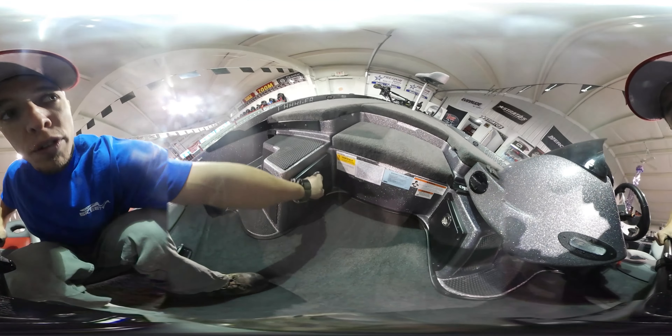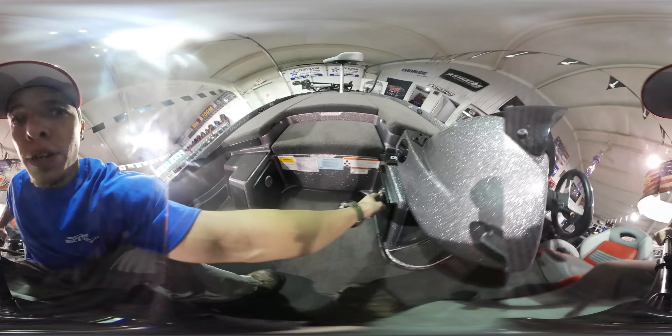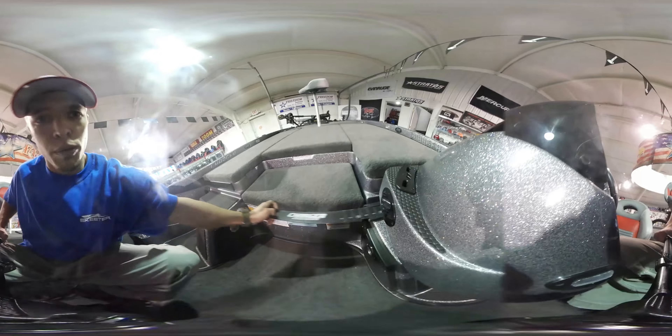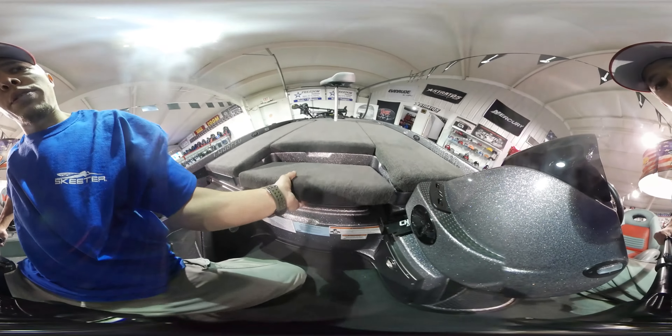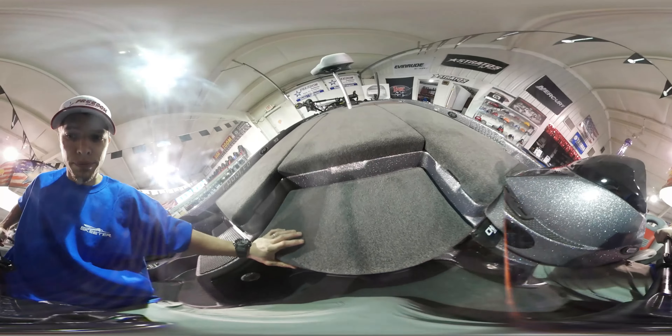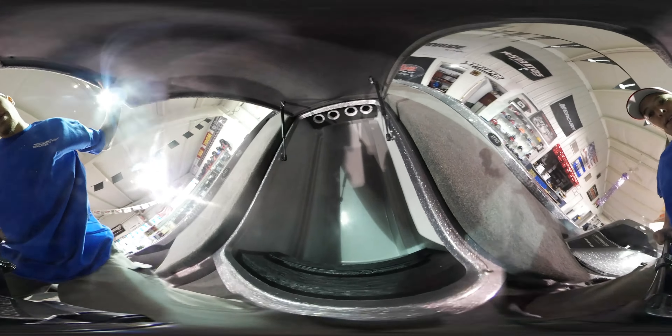Great use of all the available room with sliding storage on each side of the console, an integrated ruler for measuring your fish, and built-in storage in the step with a cooler drain. There is also an enormous rod locker and tackle storage system in the center.